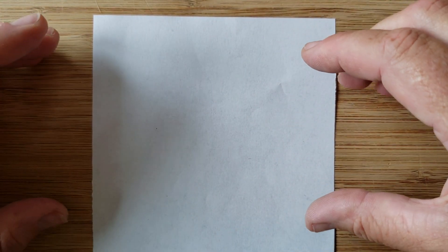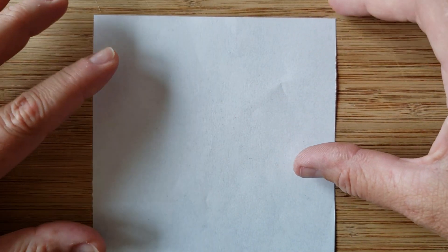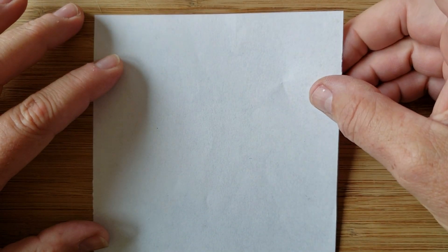Hello, welcome to Mrs. Hallett's Elsa Saul art blog. We are going to make an origami crane today.